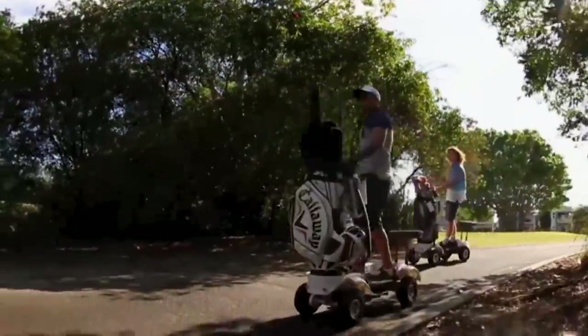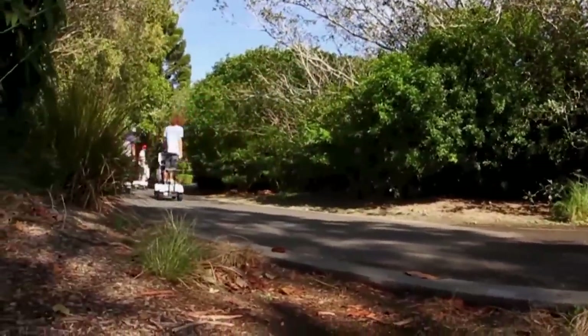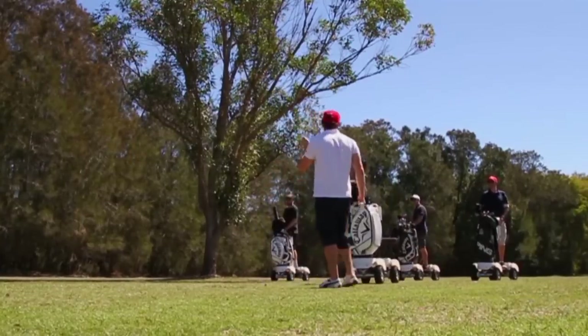Going down hills, we automatically add brakes so you can't accelerate out of control. We added a soft acceleration profile so you just don't gun it and then end up on the grass.